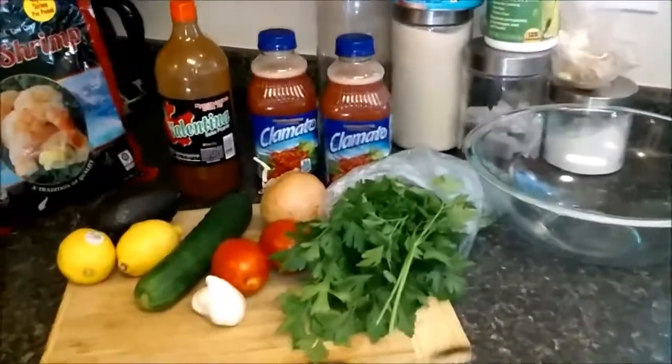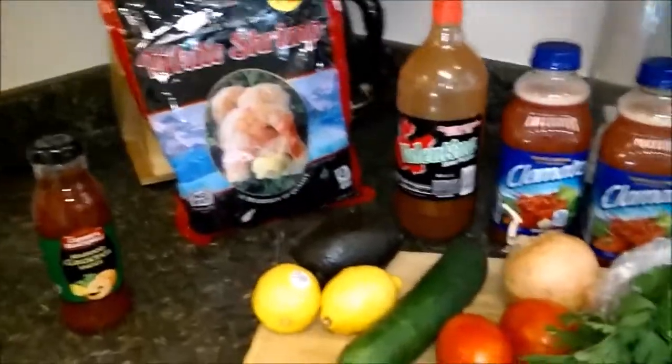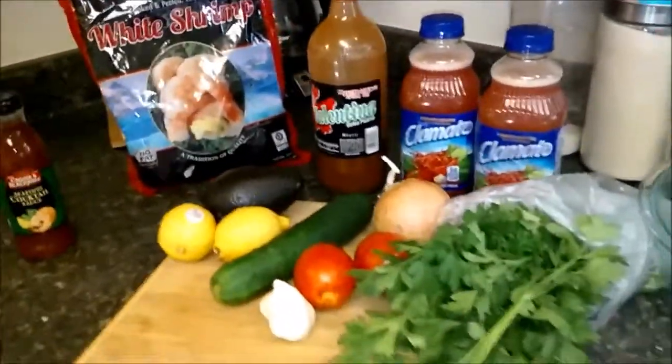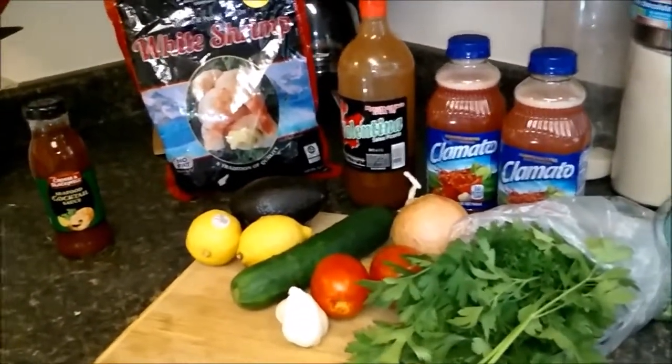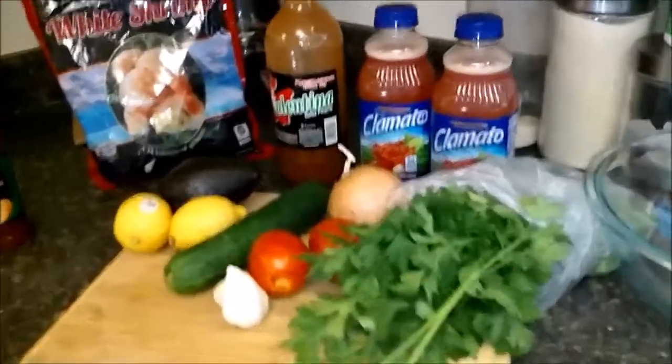Back to Rocky's Place. As you can see, I've got some goodies here that I'm going to put together. Today I'm going to show you how to make a Mexican Shrimp Cocktail. I will put the entire recipe in the details on this post for you.